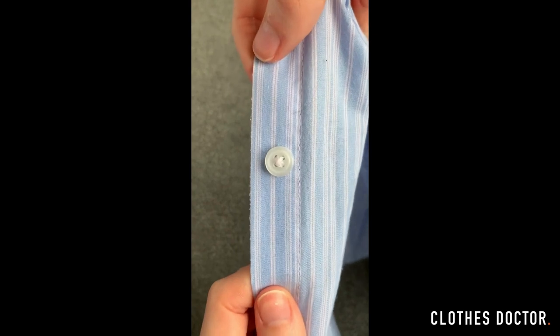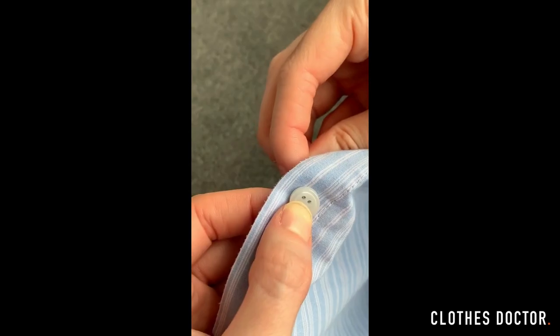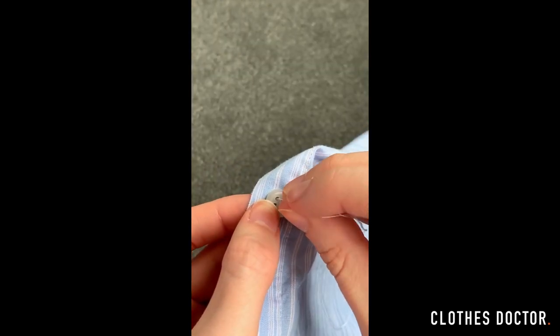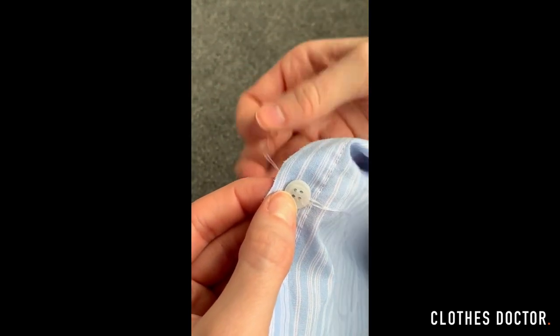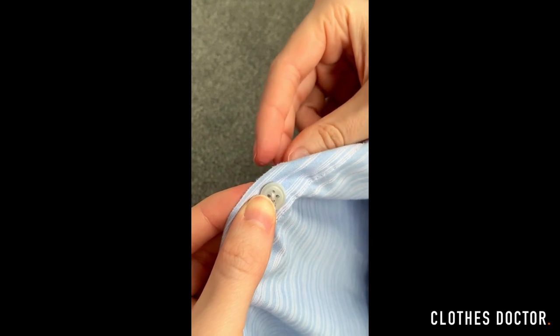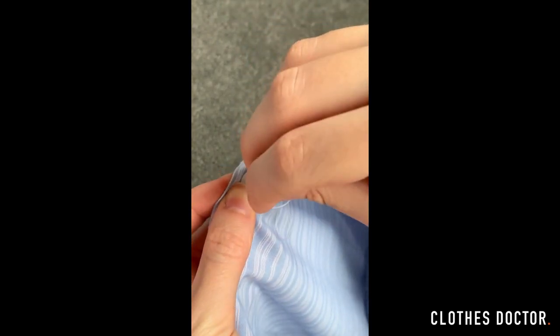When we look at the other buttons we can see that the thread is crossed over, so we're going to copy that. Place your button down and go in through the top left hole and then down through the bottom right hole. Do this about five or six times until the thread is a bit thicker. Now go in through the top right hole and down through the bottom left, and repeat this about five times.